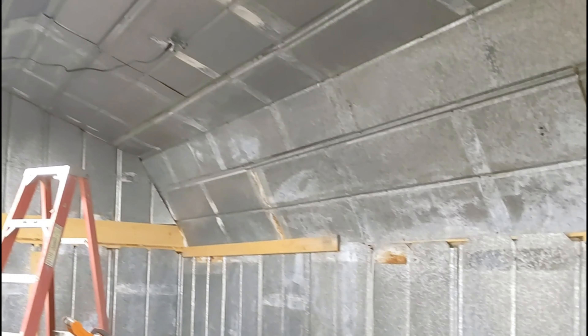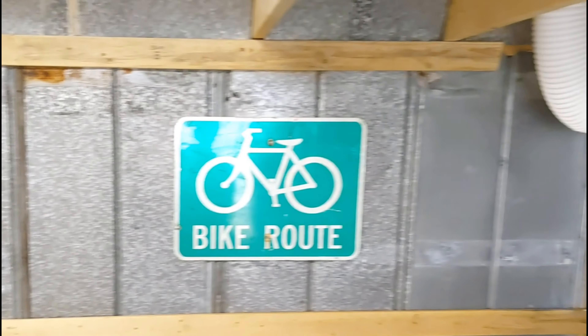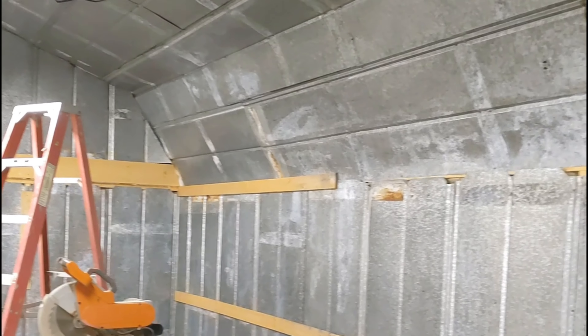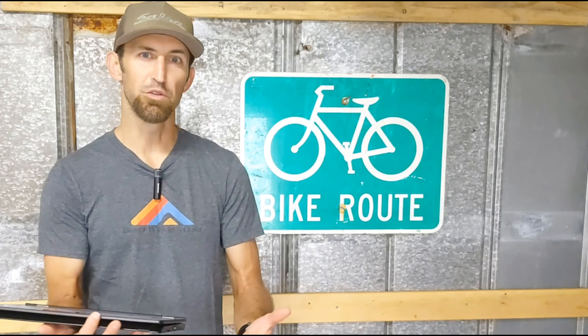I used a bunch of metal — you can see I got it real cheap. Still messing with some of the wiring and getting insulation. There's my air conditioner up there running currently. Still have to run some more metal up there. Very excited about this — it's going to be kind of like my studio slash bike room. So, thank you so much for subscribing to the channel and supporting it. Hopefully we'll see you in the next video.